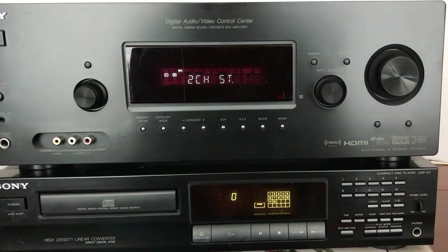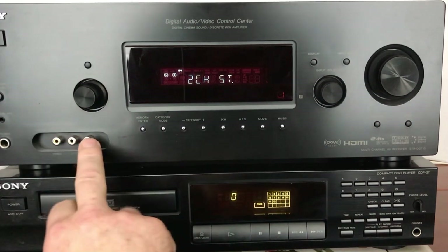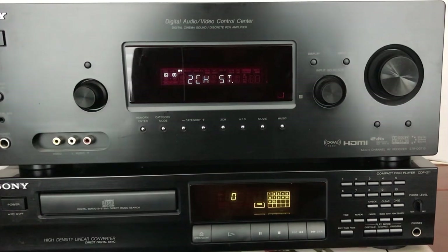There are a lot of inputs on the back, and a lot of those inputs — especially the video stuff — are incorporated into either your standard analog style jacks on the back, or if you've got the newer stuff, direct HDMI. It is a pretty versatile machine.